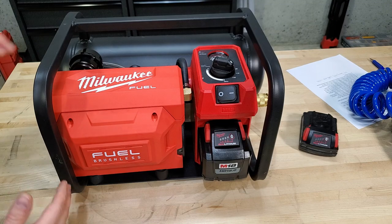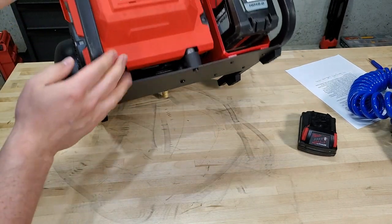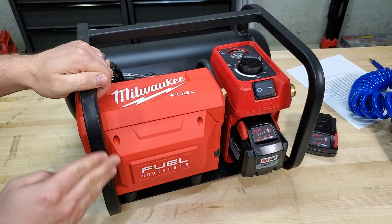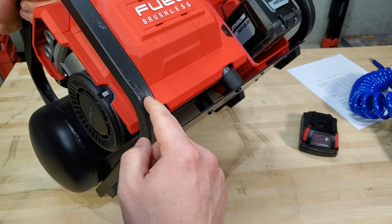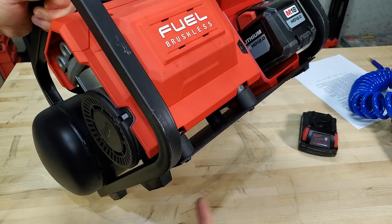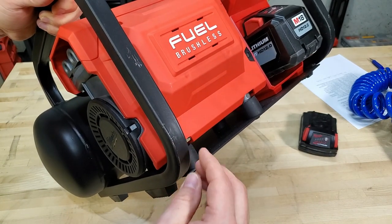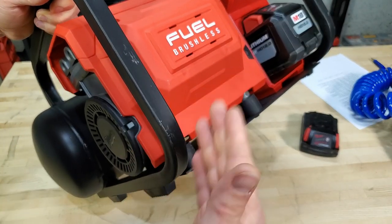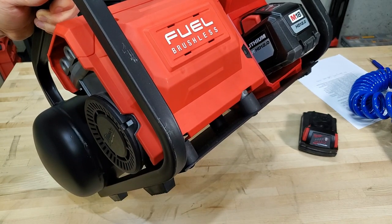Something that would be a really nice touch is if Milwaukee had put rubber feet on the back of this too. I've set it down on concrete a couple of times — that's natural because the handle's on the opposite side, so you want to set this side down and rock it onto the feet. You can see it's already gotten all scratched up, and if you then set it on a wood floor after being on concrete, you're likely to scratch the floor.